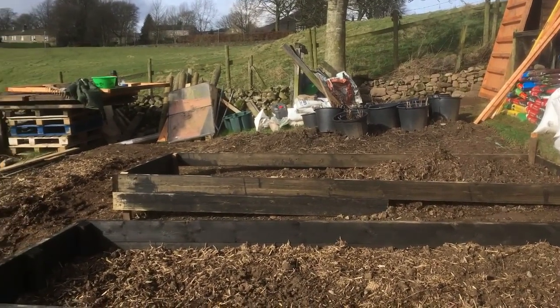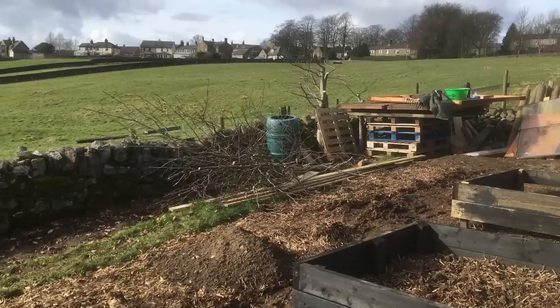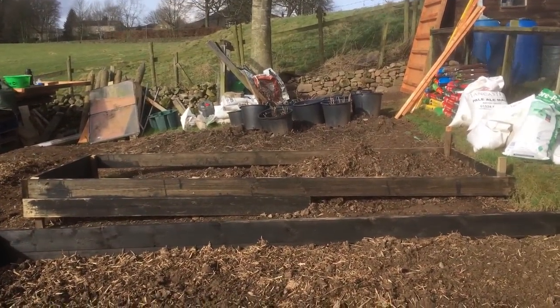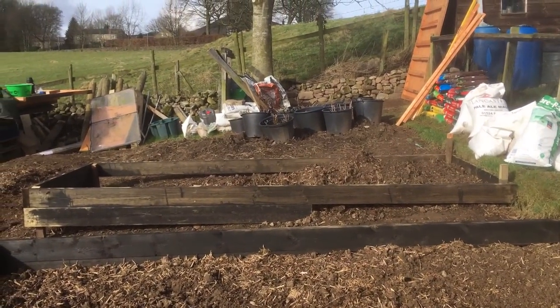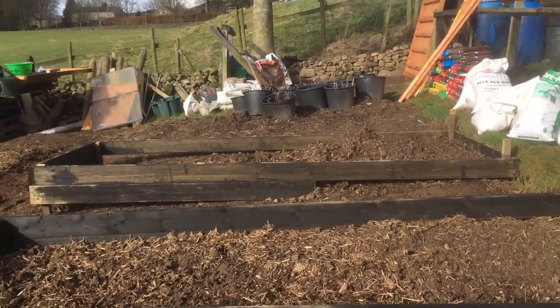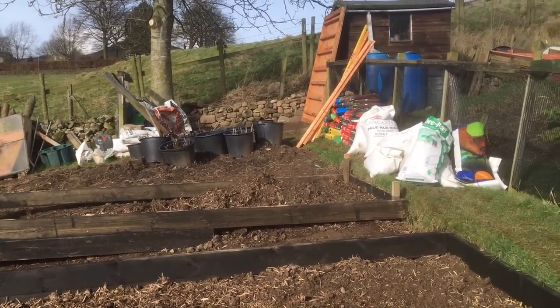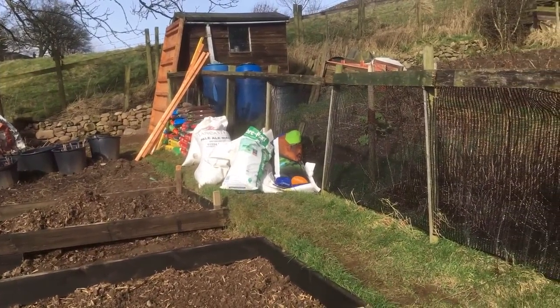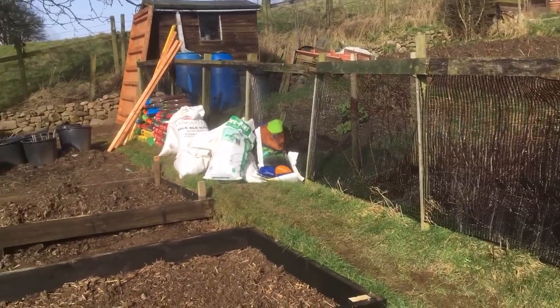Well ladies and gents, welcome back to a bit of a windy plot today. I'm sorry I haven't done any videos - I've been rather ill, I've had flu. And before anybody makes any jokes, no, not man flu, proper flu. I've been in bed for four days, and it's not been very nice weather either, with work commitments.